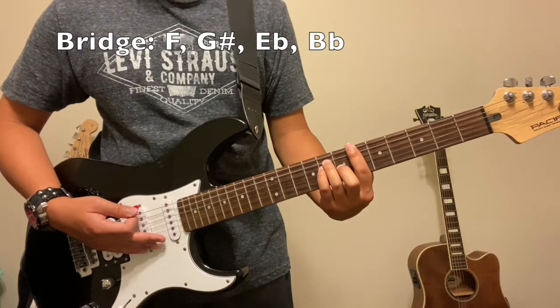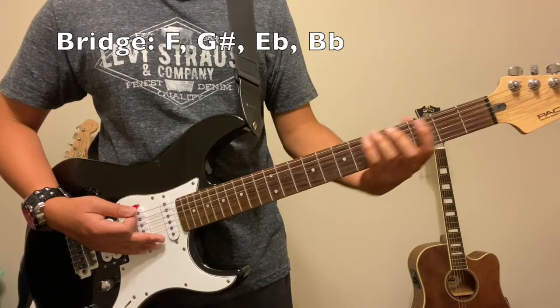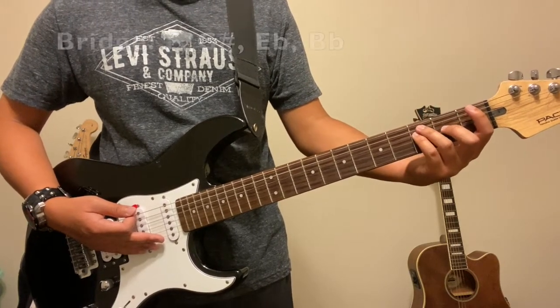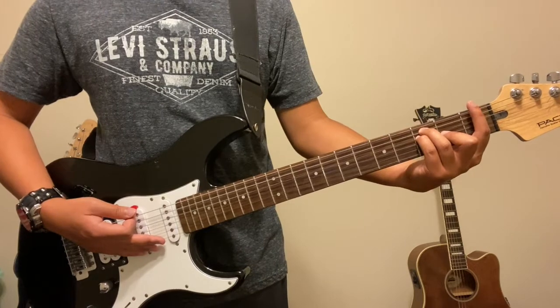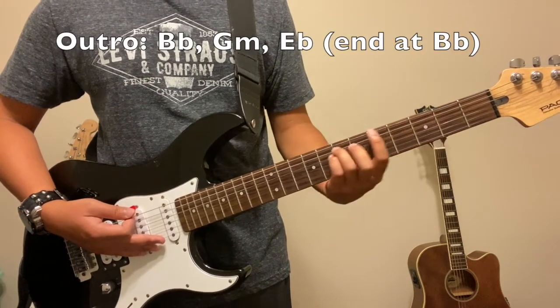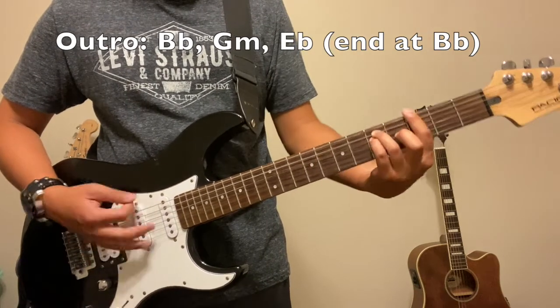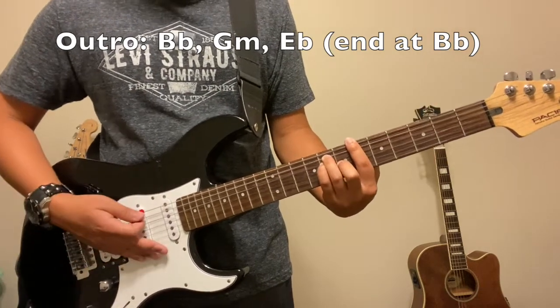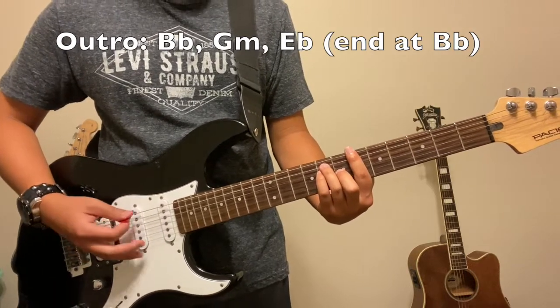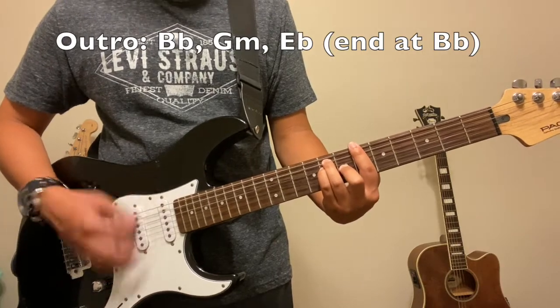And then to the B flat. You're going to repeat that a couple of times until Billy Joe repeats the chorus again, and then you get to the outro chords — that's the ending of the song, where it's pretty much the same as the intro. It goes back to that, and it ends right at the B flat. So repeat the outro chords.